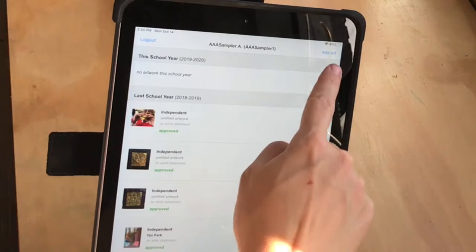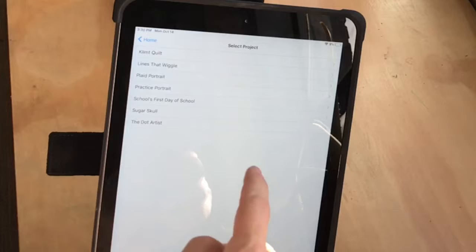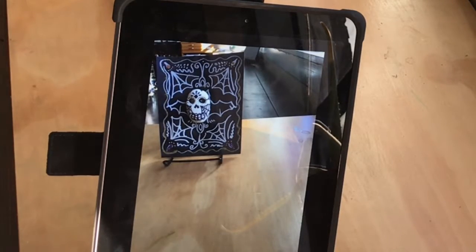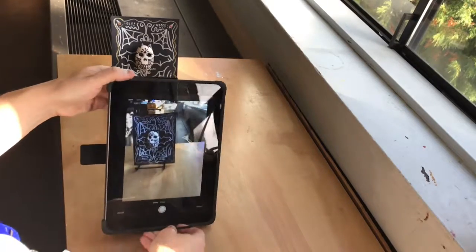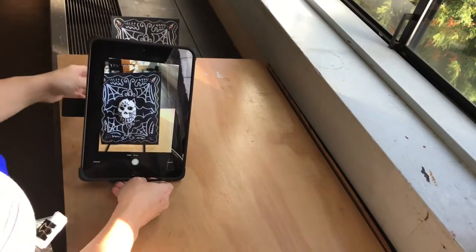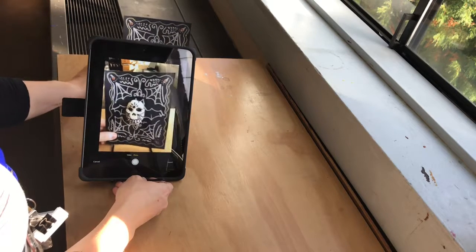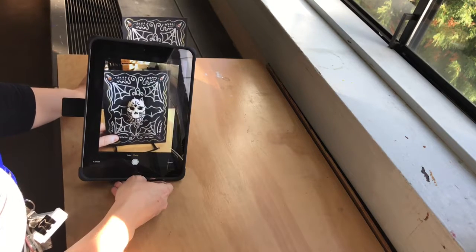Press Add Art once you get into your portfolio. This project is called Sugar Skull. Now this is the part that's worth taking your time a little bit — we want to make sure that the image you take and upload online is a really good, clear, focused, flat image of your art.